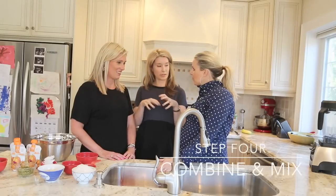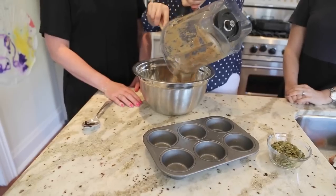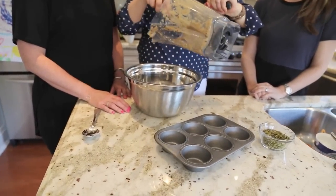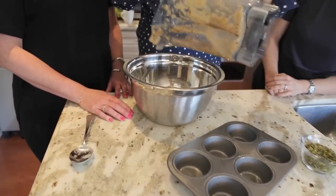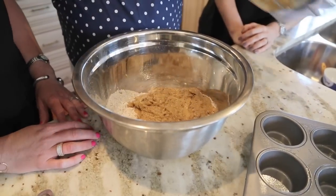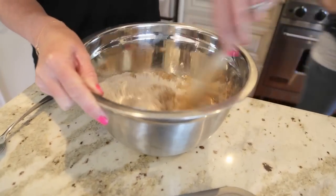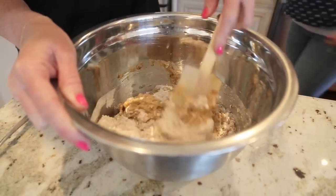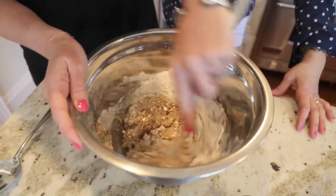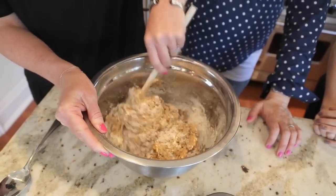Step four is combining all the ingredients together in a bowl — your wet ingredients with your dry ingredients. Mix it up until it's just mixed; you don't need to over-mix muffins. All of these ingredients are available at your regular grocery stores. If you don't use spelt, you could use white flour or whole wheat — it's not make or break. And if you don't have chia, you could use two eggs as well.